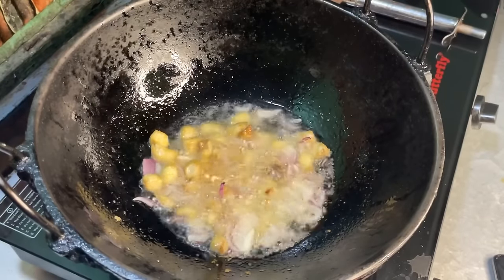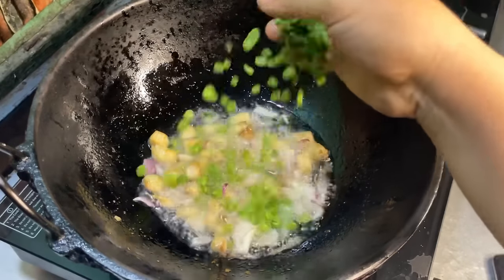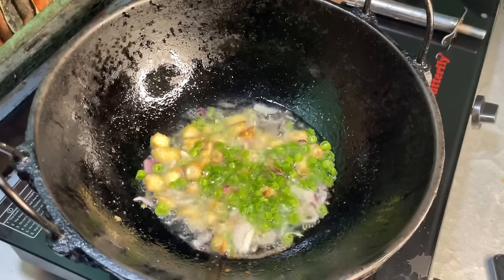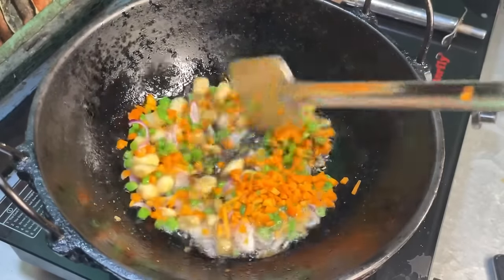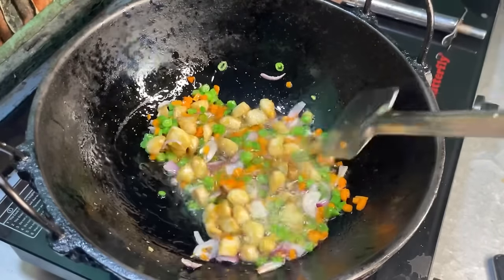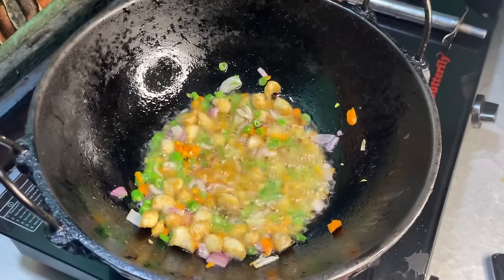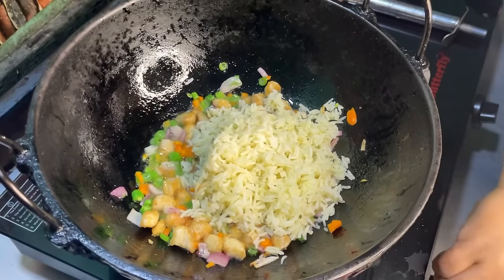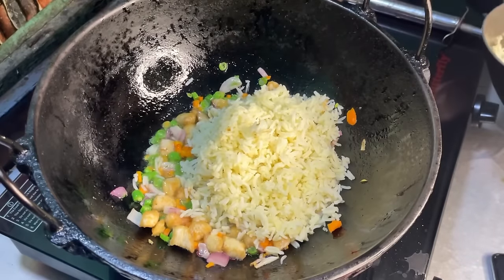Now we will add veggies — the more veggies you add, the more healthy and tasty it will be. I have beans and carrots. Then we will add rice. You can use day-old leftover rice for fried rice, ideally rice from the night before, as older rice fries up much better and tastes great.